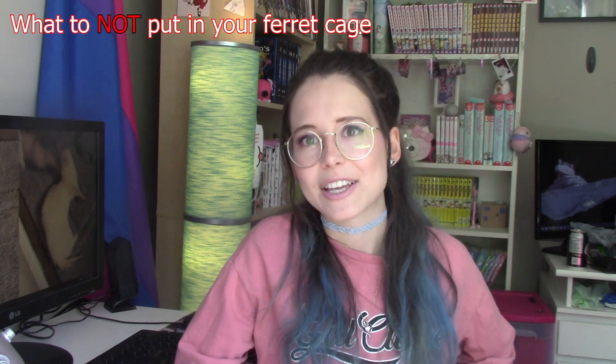Let's let them outside of their cage. As someone on my Tumblr said, 'let the noodles be silly.' I think that was a really beautiful sentiment, and I carry that with me wherever I go. Moving on — the first thing we need to talk about when it comes to what to put in your ferret cage is what to NOT put in your ferret cage. There are a few things that you really just want to avoid putting in there.